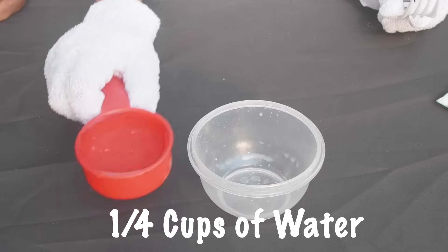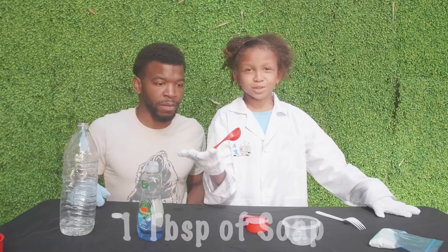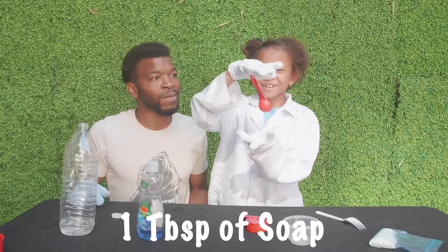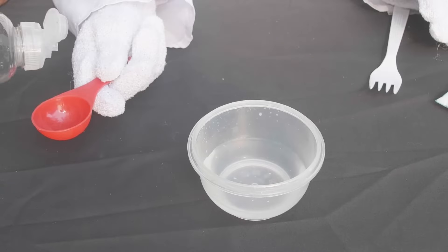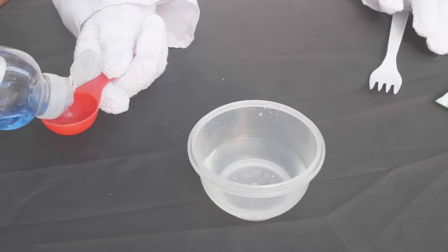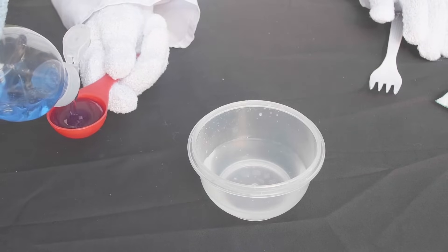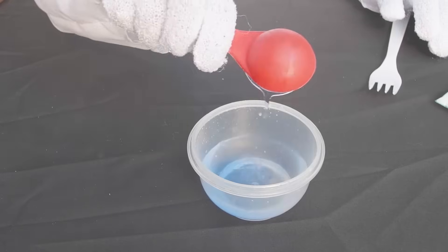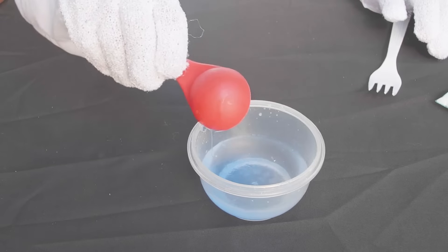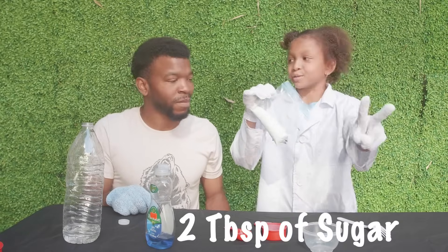So first thing we need, we need one fourth cups of water. Now we need one tablespoon of this. It's magic. Now we need two tablespoons of sugar.